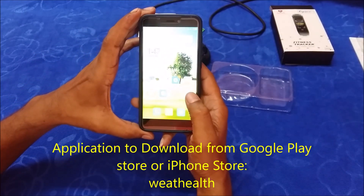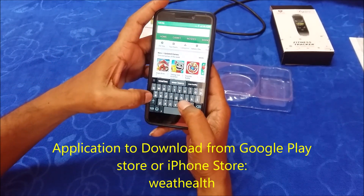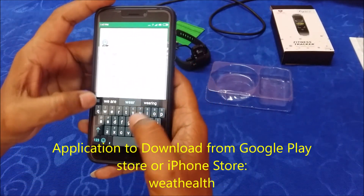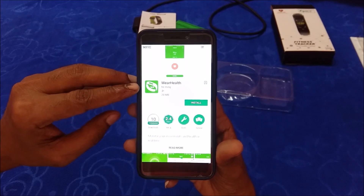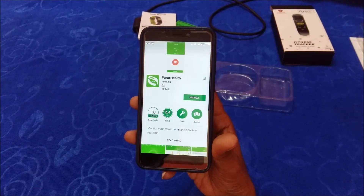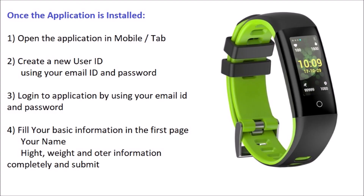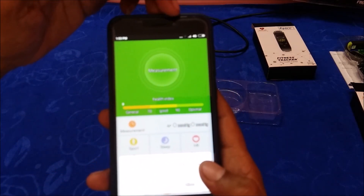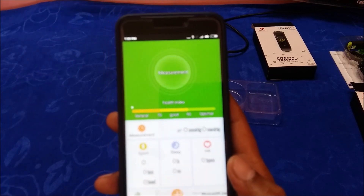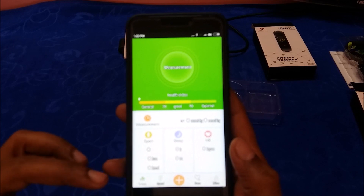Now let us download the required application. Type 'Wear Health' in the app store. This is approximately a 20 MB file. Click install and accept. It may take a minute or two to download. Once you reach the app screen, it may ask you to turn on Bluetooth — allow it, because Bluetooth LE 4.0 is required to register your smart band with the application.